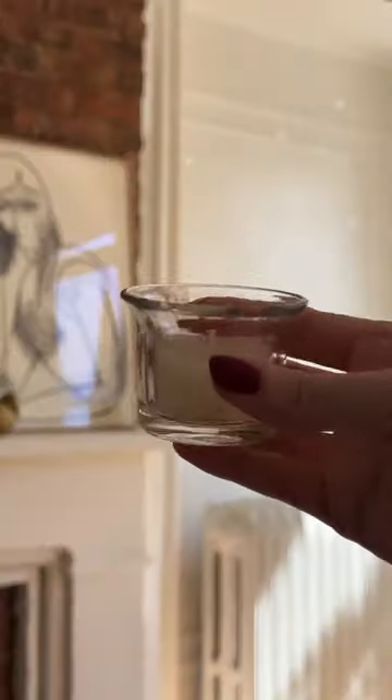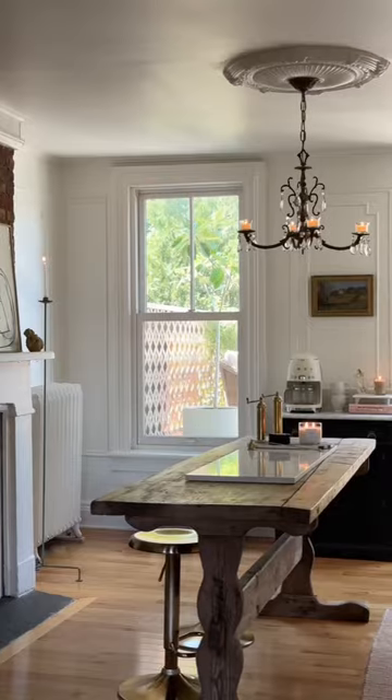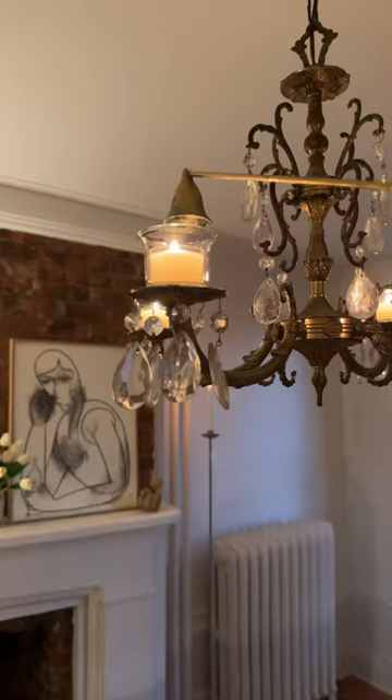We removed everything from the top of the arm so that candles can easily sit on top, and I have to say that as someone that rarely turns on the big light, I'm not worried about the loss of lighting and instead love the romantic glow of the candles. Now I just need to decide if I should add two more.